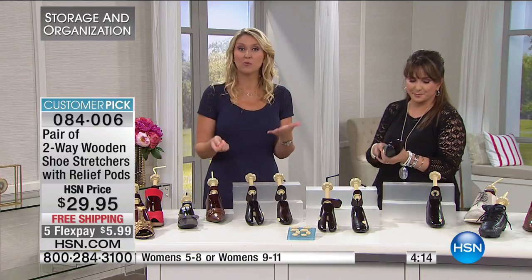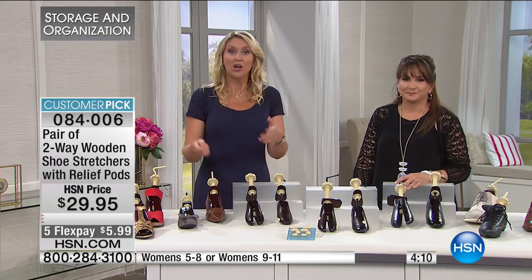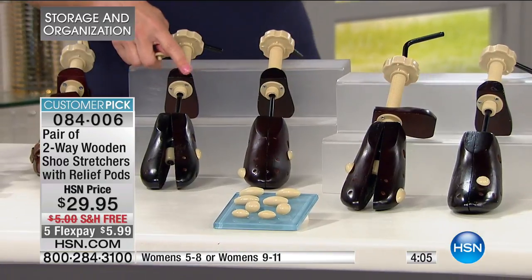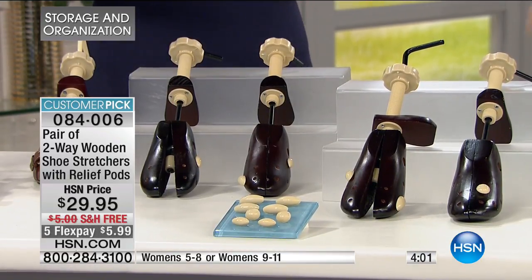You deserve to have comfortable shoes, and you really can make the shoes you already have comfortable. You can reuse these over and over again. If you go to the cobbler, you'll pay to have them adjusted once — what if you want a little bit more fine tuning? Your issues may change over the years. We develop hammer toes, we develop bunions. You can use the pressure-relieving pods in your two-way shoe stretchers to address those needs as they happen.